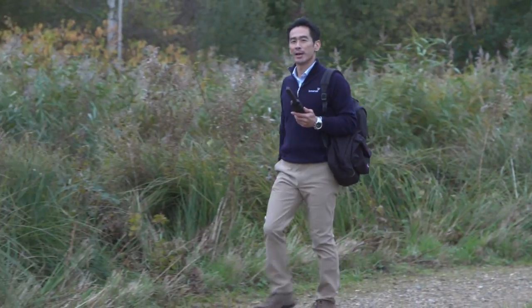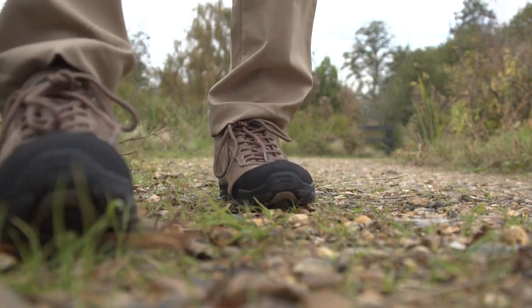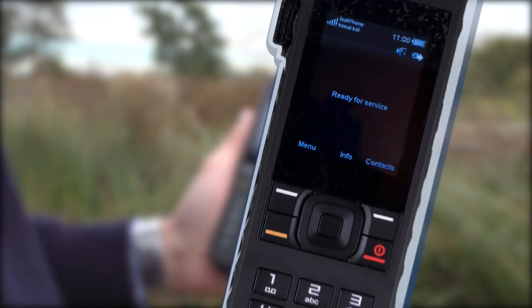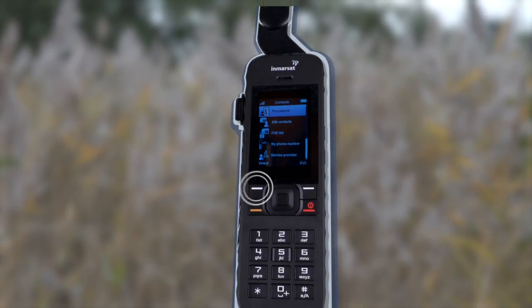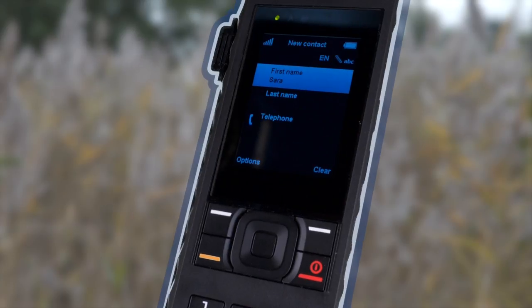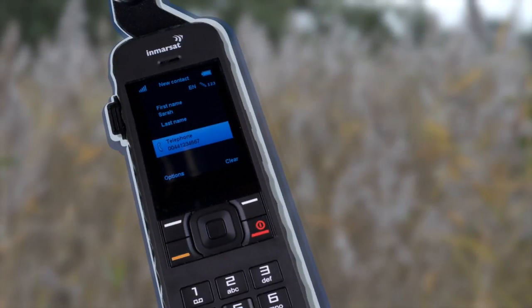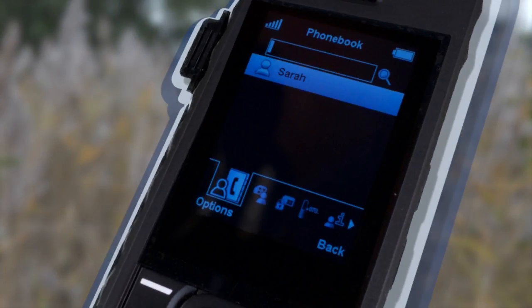Next, I'll show you how to add a contact on your ISAT Phone 2. It's easy to do and saves you having to remember contact details. Select contacts by pressing the top right button on the keypad, select phone book, then go to options and select new contact. As the ISAT Phone 2 is a satellite phone, all phone numbers should be saved as full international numbers. After entering the contact details, press options and select save. Sarah is now added to my phone book as a contact.